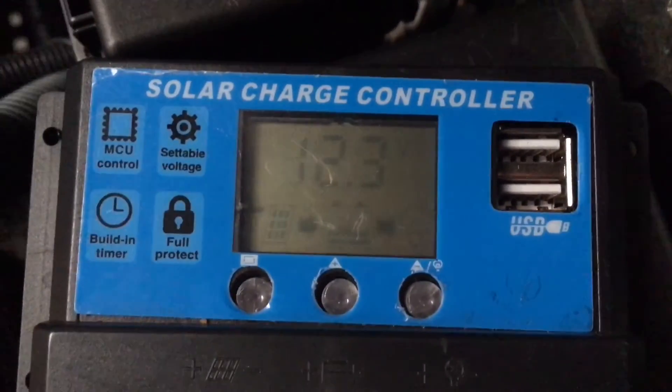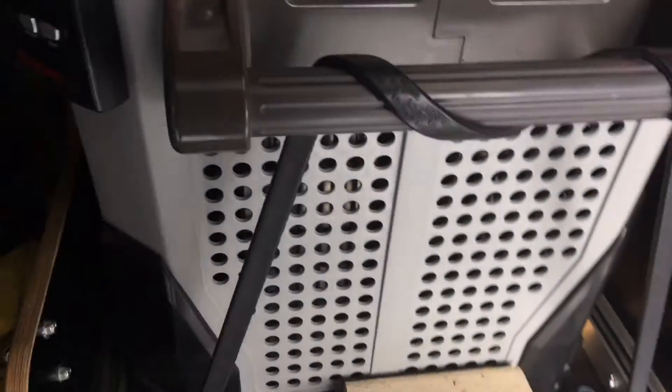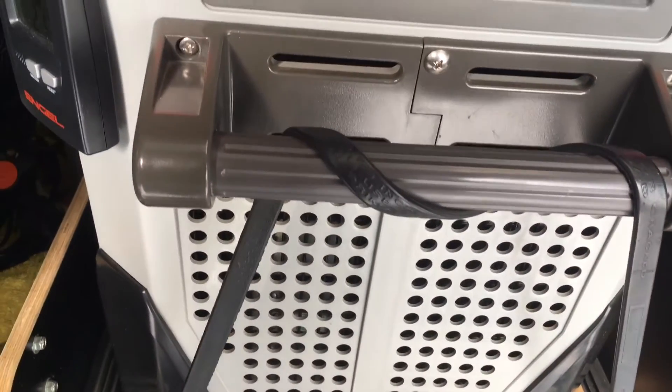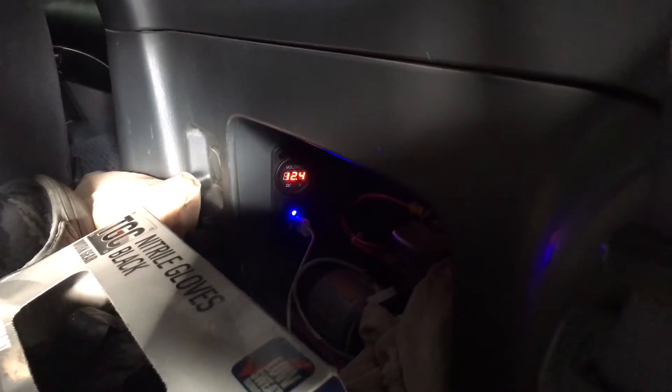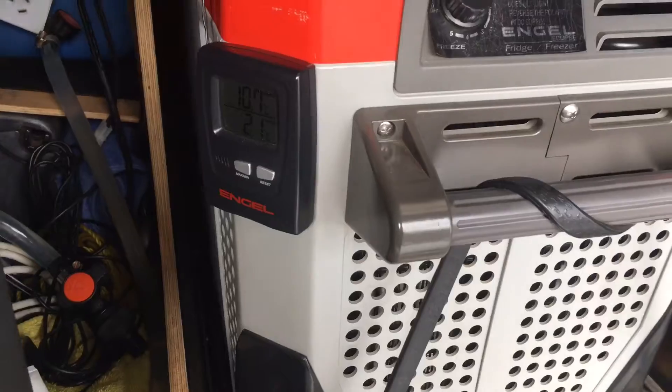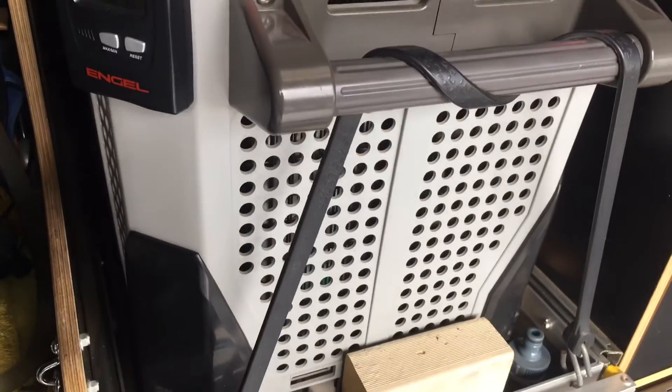If you're going to buy a set of solar panels with this sort of regulator, good luck. Let's confirm — let's go and have a look — no it's not. Wow, that's bizarre. Still 12.4, so interesting. We're going to monitor this throughout the day.